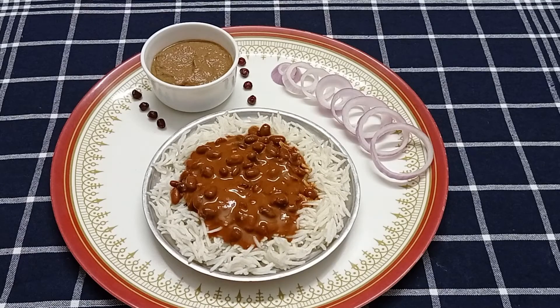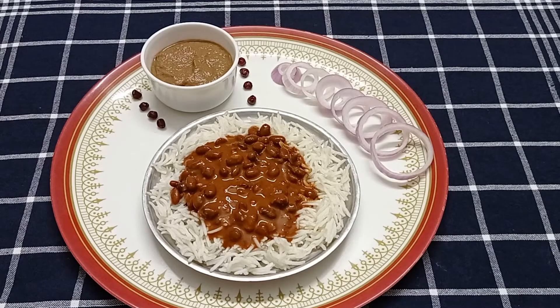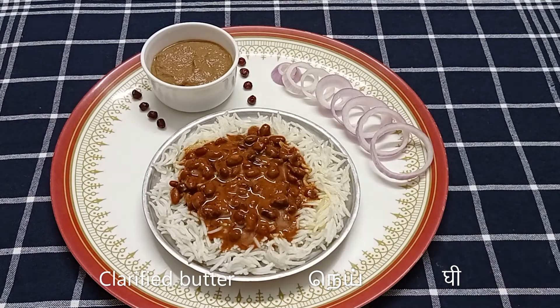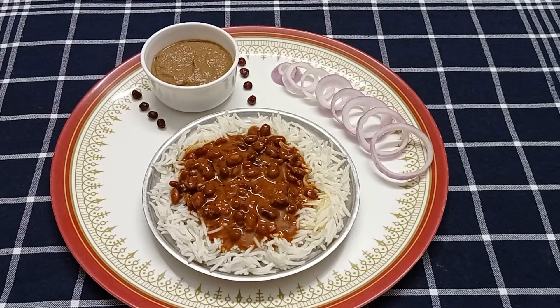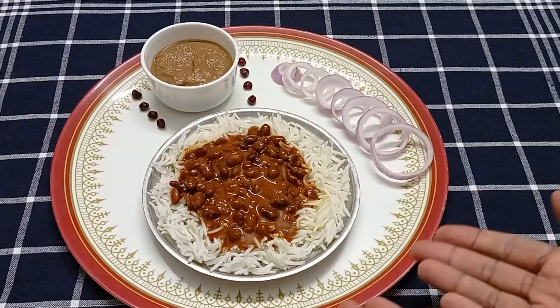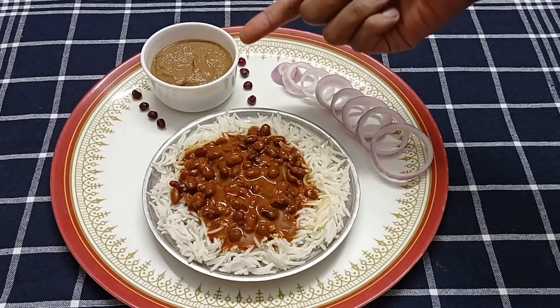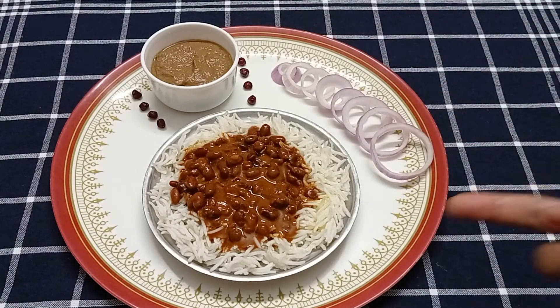For serving, I'll pour the hot Jammu Rajma on a plate of steamed basmati rice. I'll drizzle melted desi ghee on top and enjoy each bite with the anardana chutney and some onions. The Jammu Rajma chawal with desi ghee and the anardana chutney are ready.